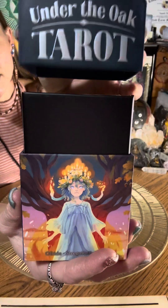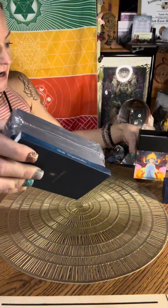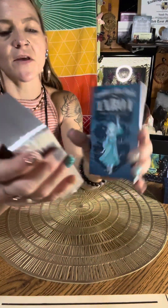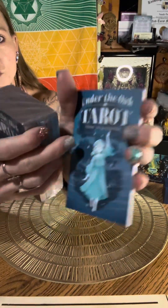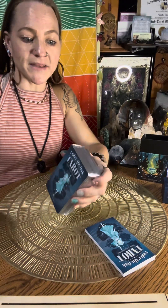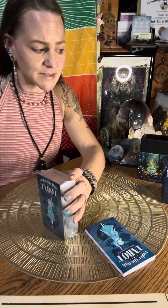It opens up like this. Inside you'll pull out the guidebook and the cards. I love how the cards are separately wrapped because it keeps them together. The guidebook is a standard tarot size guidebook that you usually see, matte finished — I really love that matte finished feel. The cards look about standard tarot size. So let's open these up; it's pretty thick plastic wrapping, about the same as the box.